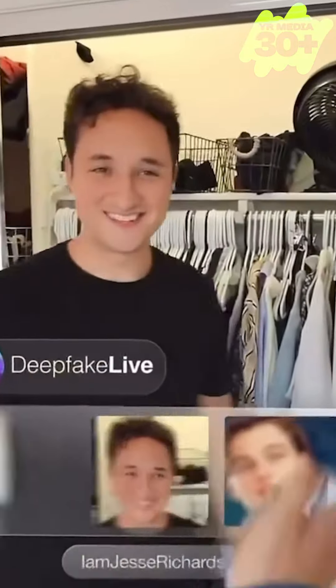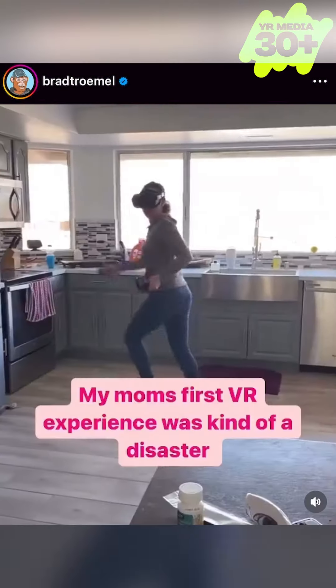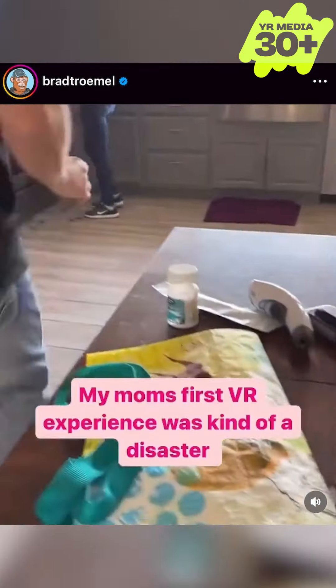Oh hey. How's it going? What are you doing? Oh shit.